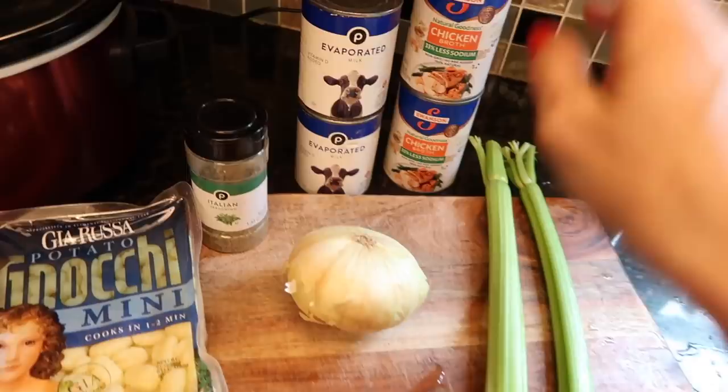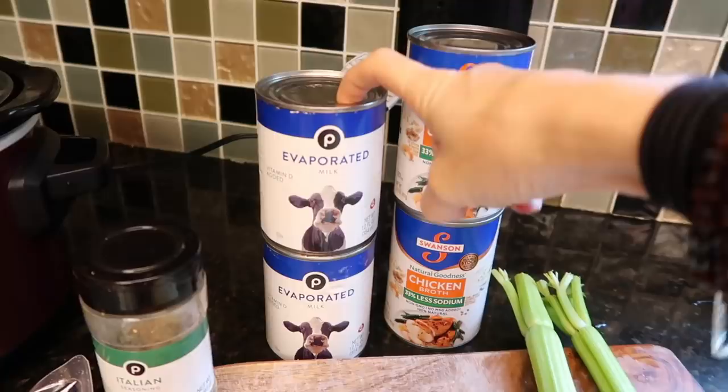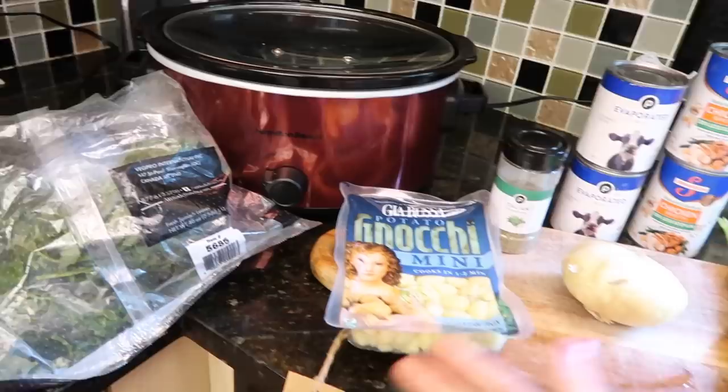The recipe also calls for carrots but I don't like carrots in this one. I have Italian seasoning — it calls for basil but this covers more ground. You need 24 ounces of evaporated milk — two cans — and four cups of chicken broth. Then some spinach added at the end; I keep frozen spinach in my freezer all the time.